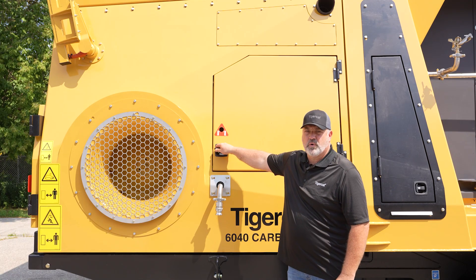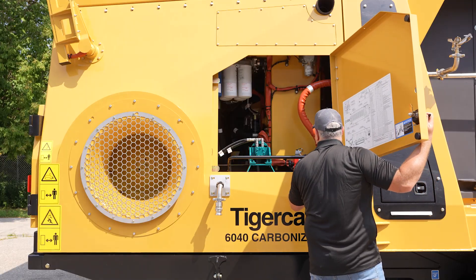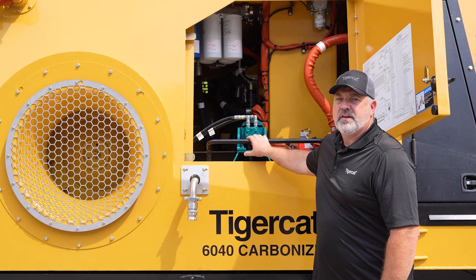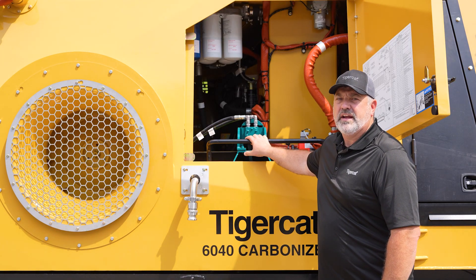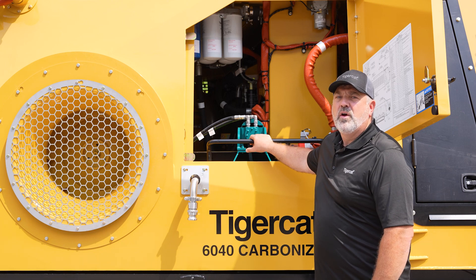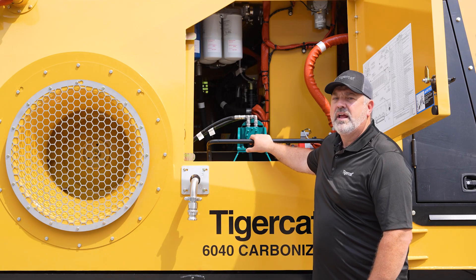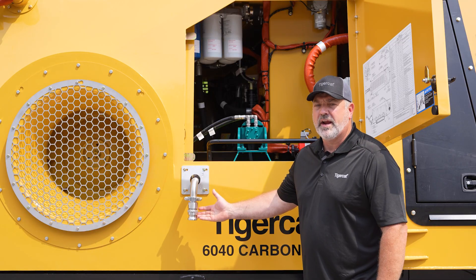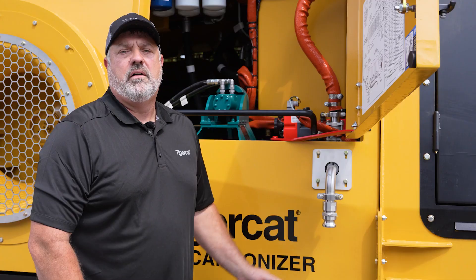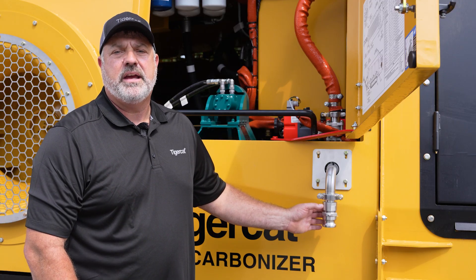This side access door towards the front of the machine provides access to the water pump. The hydraulically operated water pump can be operated in both an automatic and manual setting. A two-point level probe allows for this pump to be run in automatic mode. In a manual setting, the customer would keep an eye on the overall water levels, both low and high. The customer's connection points for their water supply are a one and a half inch female cam lock located here. For cold weather applications, an optional return loop which includes jacketed plumbing is included.